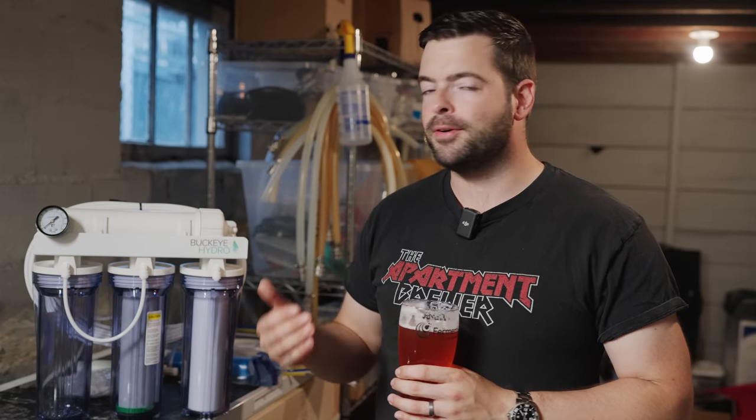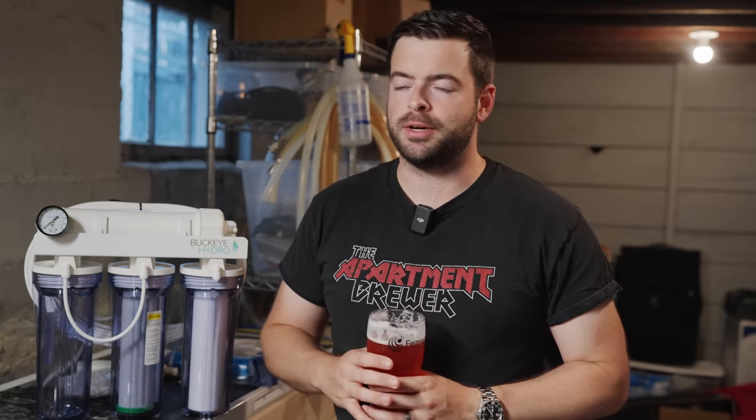Buckeye Hydro came to me through some random internet research and it seems to be a relatively popular choice when it comes to picking a homebrew-scale RO system. They have many different capacities, flow rates, and scalable options. This system is a 100 gallons per day system, which means it should be pumping out roughly about four gallons of RO water per hour. Two hours prior to my brew day all I have to do is set the system up, turn it on, put a float valve in my kettle, and we should be good to go. If I'm spending about 25 bucks buying water for every brew, this system should really pay for itself in less than 10 brews — I consider that a worthwhile investment.